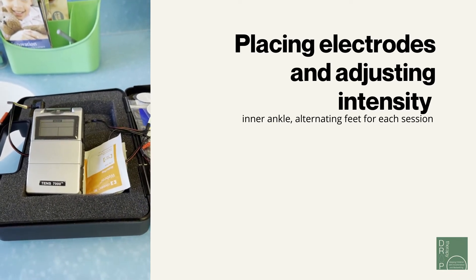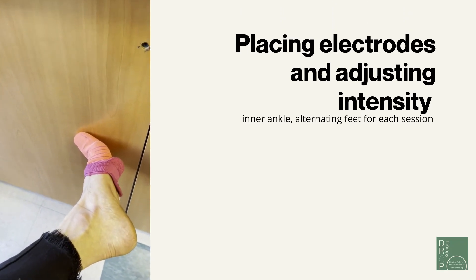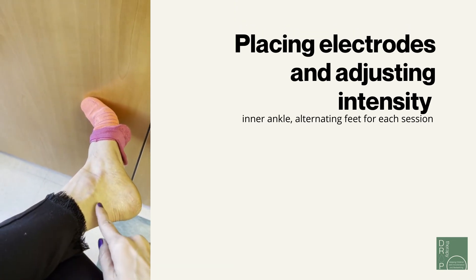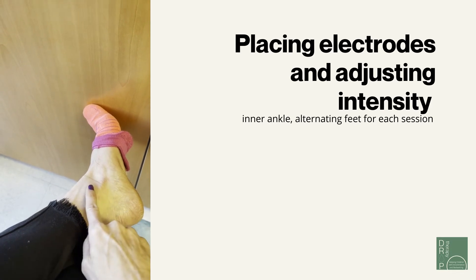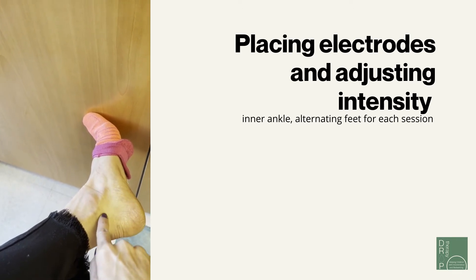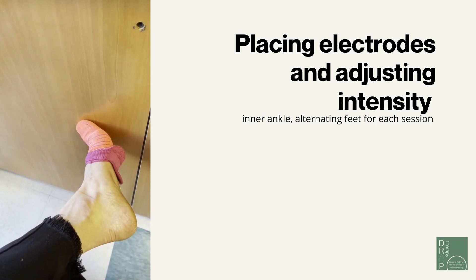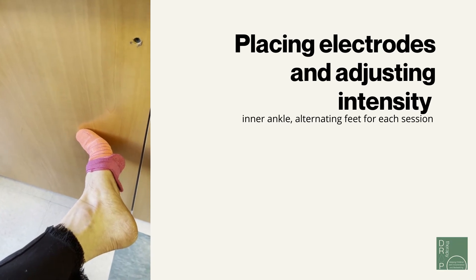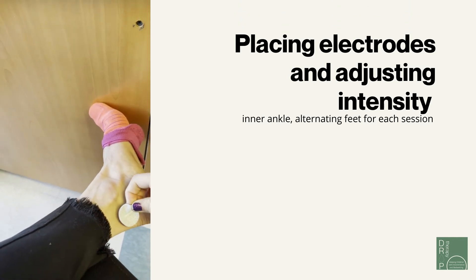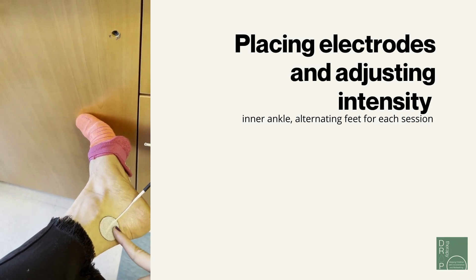The electrodes will be applied on the inner part of your ankle. This is my left ankle. There is a nerve called the tibial nerve located on the inner part of your ankle bone. That's your ankle bone here, and there's a nerve that runs up here. Make sure this area is clean before applying the electrodes.